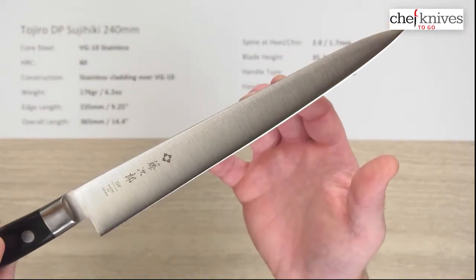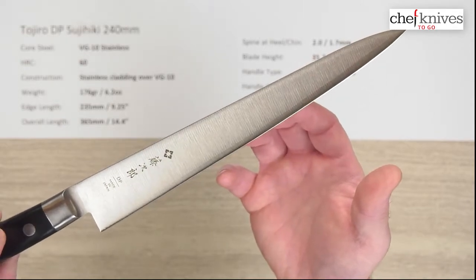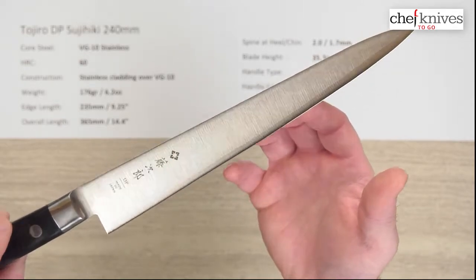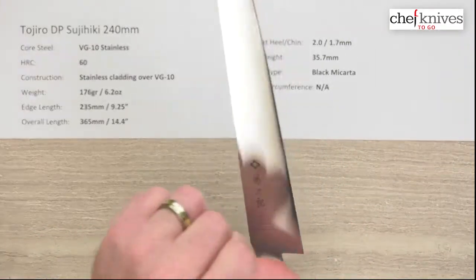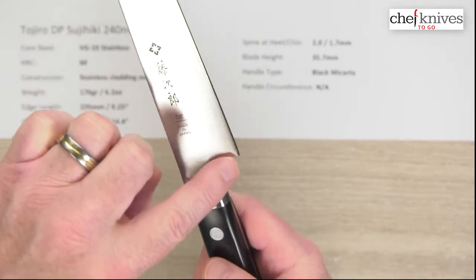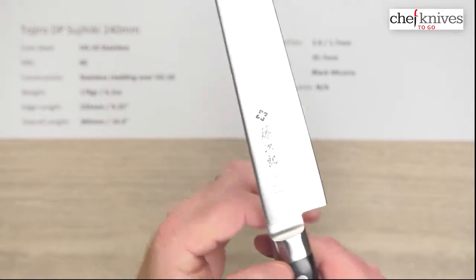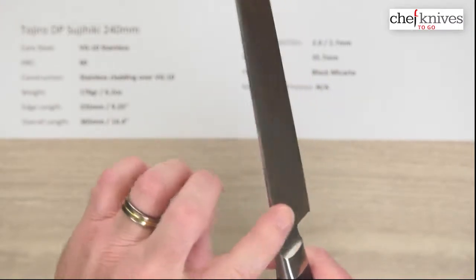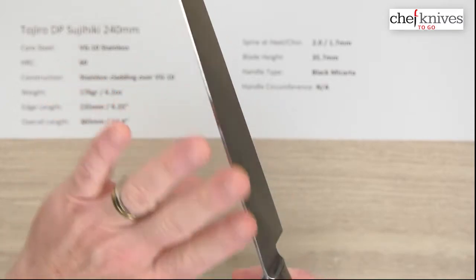Let's get our beauty shot here. Fit and finish is nicely done on these and quite consistent, but the only issue is they tend to have kind of sharp edges on the choil at the back of the blade. You can clean that up with some strips of sandpaper or emery cloth pretty quickly if you feel the need to do that. Some people also like to round off the corners of the spine a little bit as well.